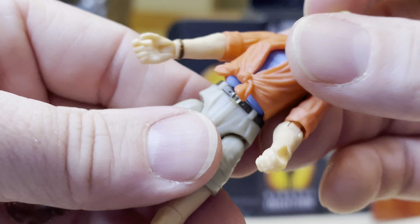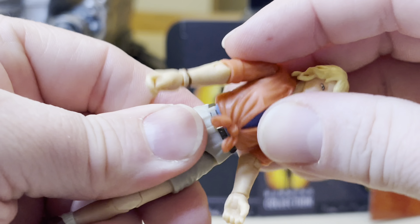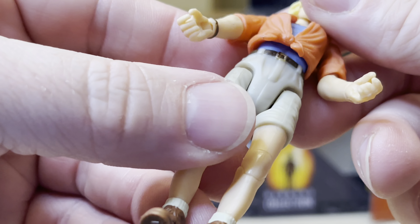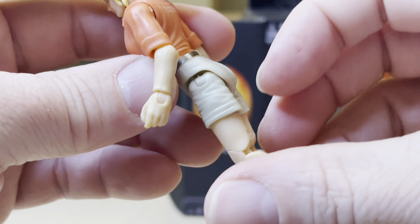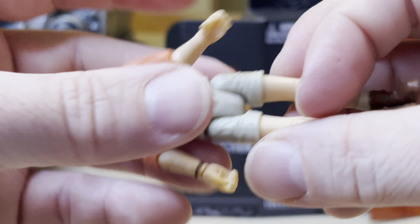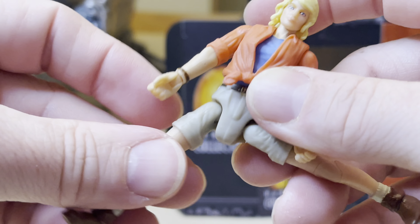I love how they did the hair. There's the Mattel logo on the back — that's a bit distracting. There's a shirt piece that is rubbery, tied right there, and the arms go out like this; you can also swivel.